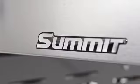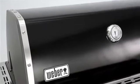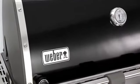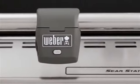The Summit gas grill arrives pre-assembled, with only minor final assembly involving minutes, not hours. It's made to last and built to perform, crafted with only the finest materials, and engineered to resist rust and discoloration.